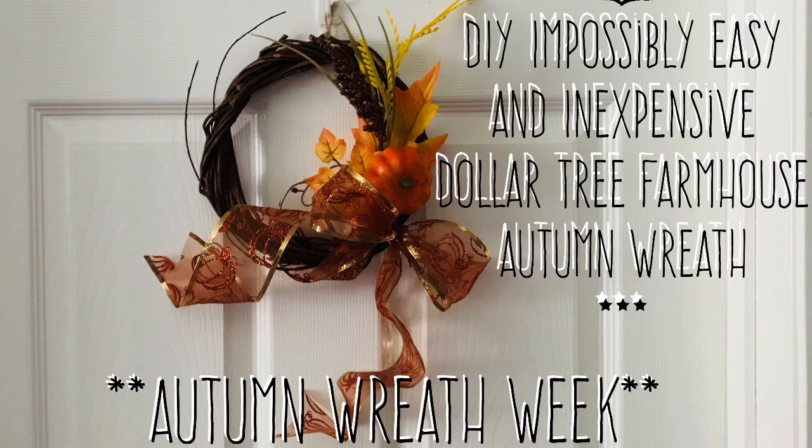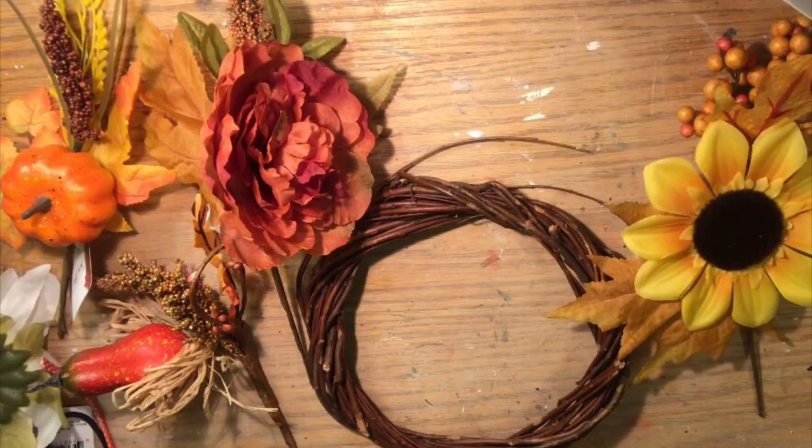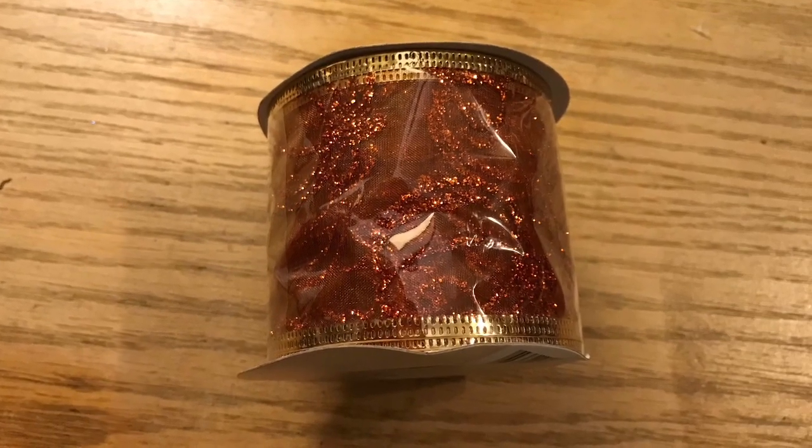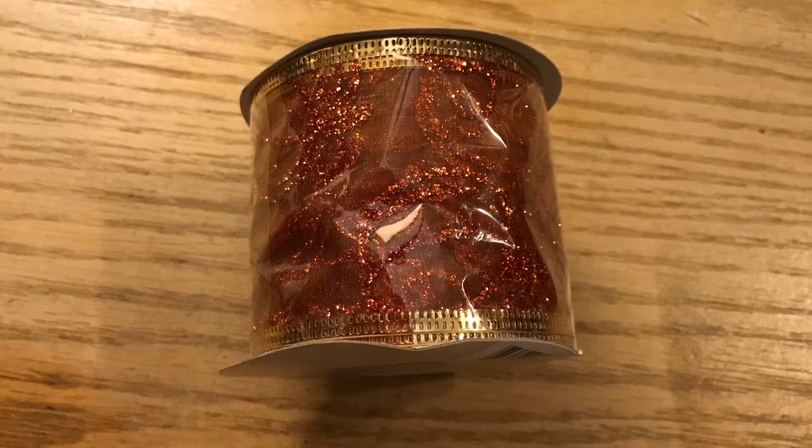Hi everybody, welcome back to my channel! Today we're going to do a DIY impossibly easy and inexpensive Dollar Tree farmhouse wreath. We're going to use a willow wreath — this is actually the small one — and we're going to use some wire-edged burlap as well as a pick of your choice.